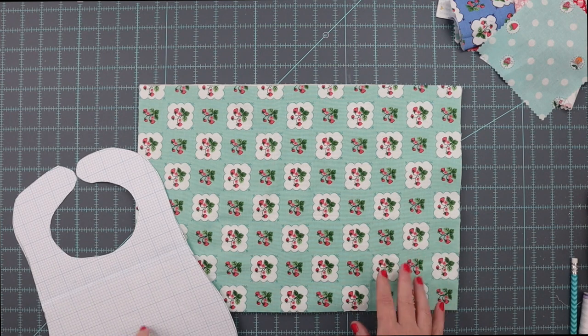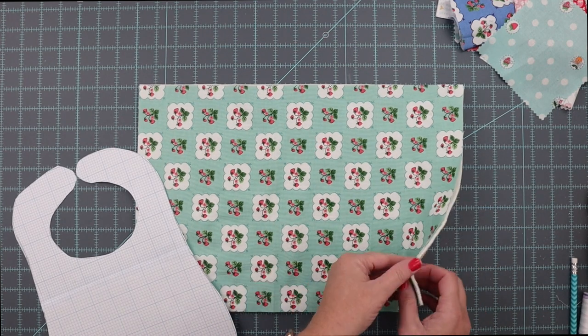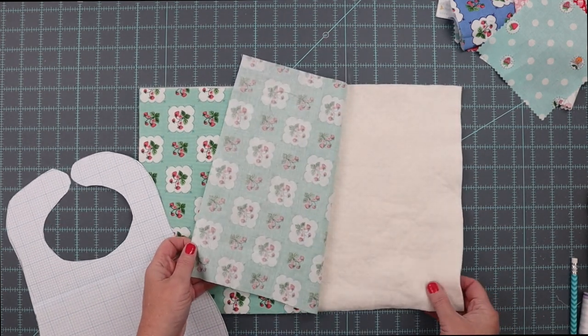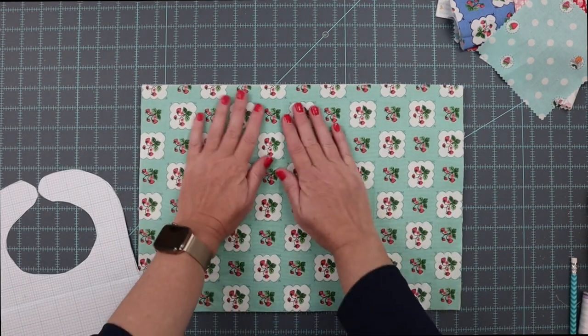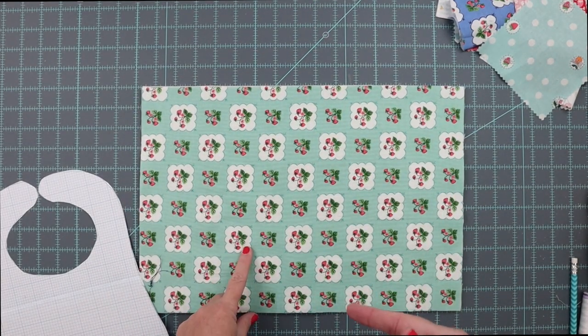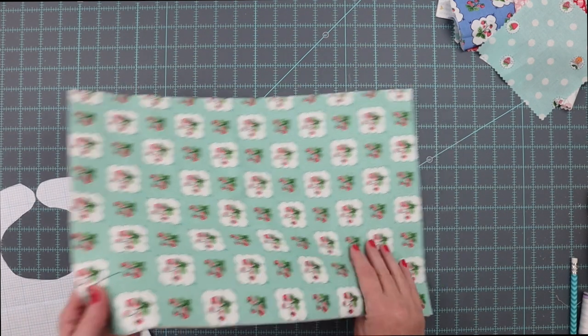After you get your scraps together and have a general idea of the color scheme you want for your bib, you need to cut two pieces: a piece of quilt batting 11 by 16, and a piece of fabric 11 by 16. This fabric piece is actually going to be the back of the bib because we're going to do all of the quilting on the front. So pick something that you like for this.